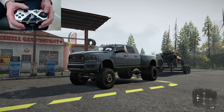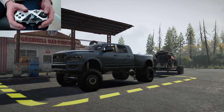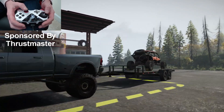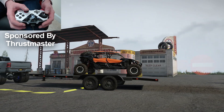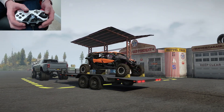Hello and welcome back to SnowRunner, y'all, and today we're about to set off on a realistic adventure. But before we dive into the adventure itself, I want to say thank you to Thrustmaster for sponsoring the controller cam and for sending me out one of their eSwap XR controllers. If y'all would like to get one for yourselves, make sure to use the link to the Thrustmaster eShop in the description down below.